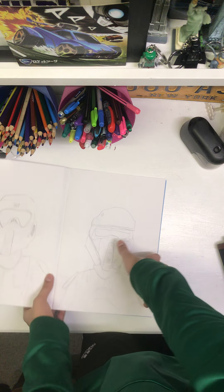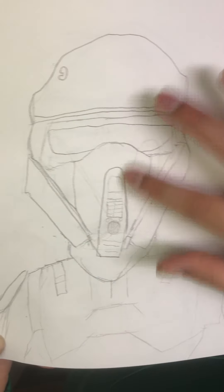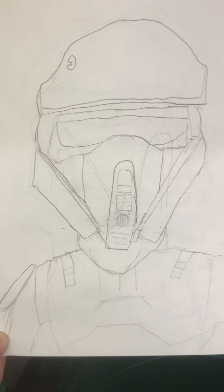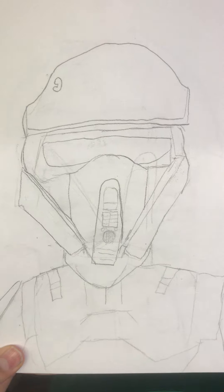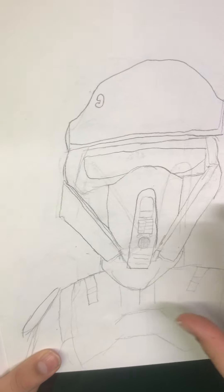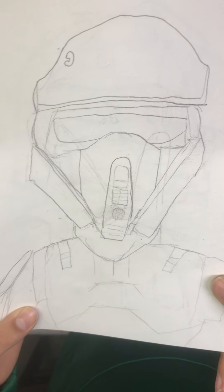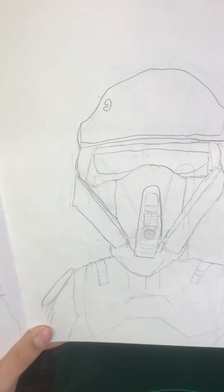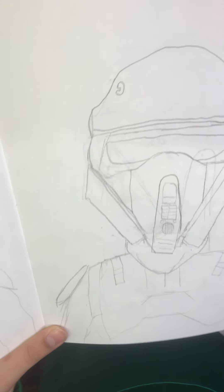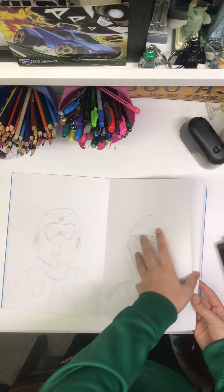Next we have a stormtrooper. You might be able to see up close that I've made a lot of rubbings-out and markings all over him because it took a while to get the helmet right. These two bits I feel are just too short — they're meant to be a bit longer on the side. But I think it turned out decent; you can tell it's a stormtrooper, and that's all I want — I don't need it to be extremely detailed.